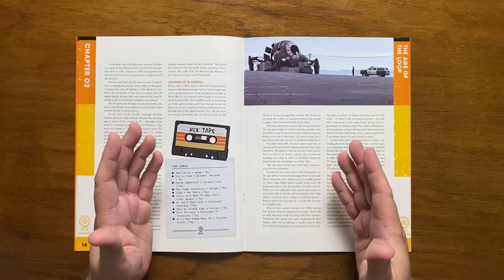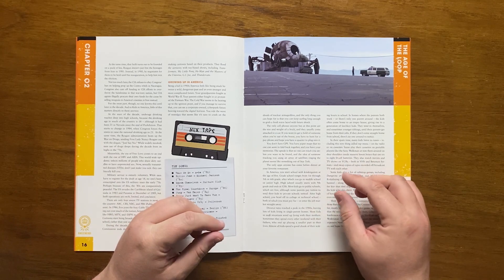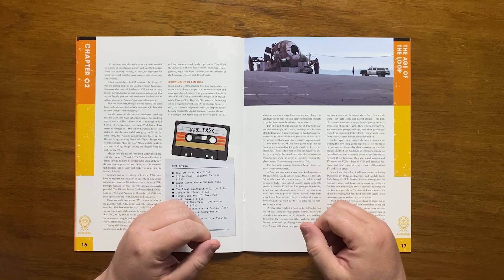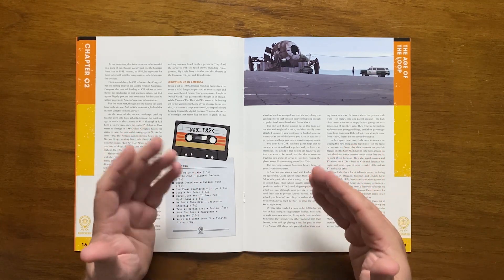Kids listen to music including a new style called rap and play it on portable cassette players. VCR is commonplace, with kids trading full tapes of TV shows and movies, and they also play the likes of Dungeons and Dragons, Traveller and Merp.